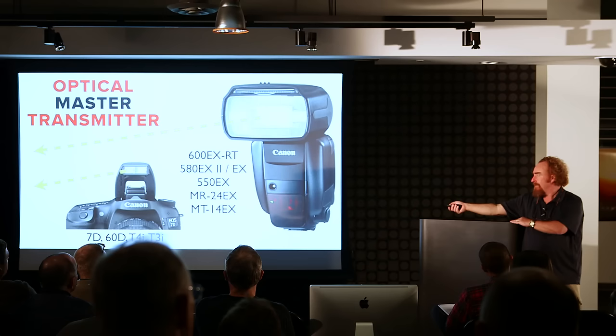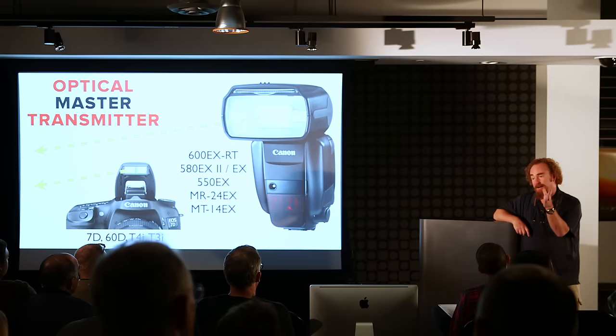You can prove that to yourself. Put a speed light in the hot shoe, set it up as a master, put your hand over the head, block the flash tube, and you will cause the slave to be blinded. It's not the big red autofocus assist panel down below.